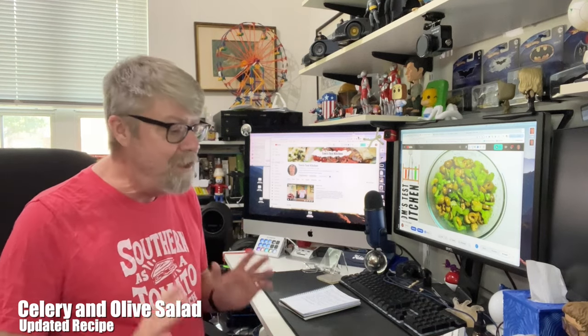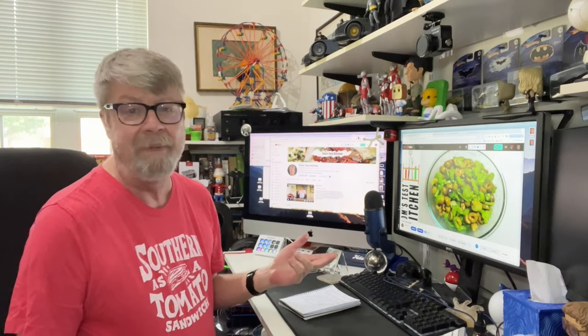Hey folks, I am redoing a video today. I've been wanting to do this for a long time because this is one of my favorites from nine years ago. It's this celery olive salad. I'll put a little tag up here to the original, but I wanted to update this with using the Castelvetrano olives instead of the regular manzanilla olives. And I wanted to throw a few more twists in there, some differences just to update it a bit, because this is fantastic.